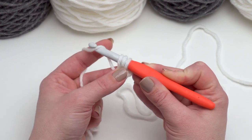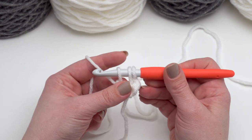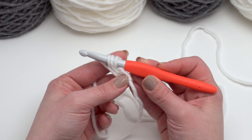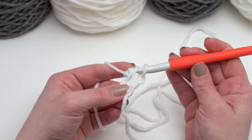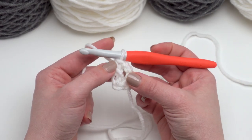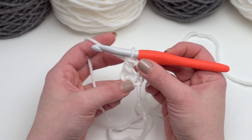Then I'm going to begin the actual stitch. I'll yarn over and pull through the first loop to make that first loop for our extended double crochet. The way to make an extended double crochet is: yarn over, pull through just the first loop, then yarn over and pull through two, and pull through two to finish it — just like a normal double crochet. It's just that little bit taller than a standard double crochet because of that first pull-through-one at the very beginning.